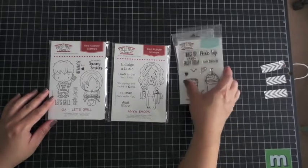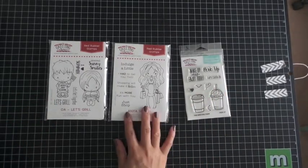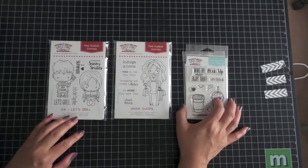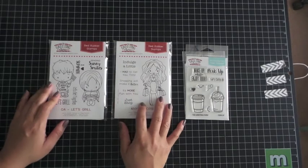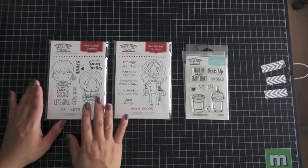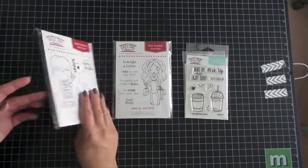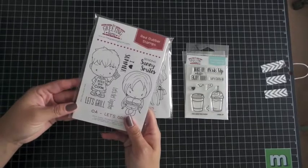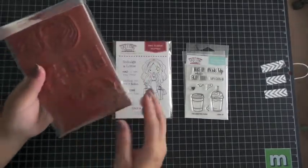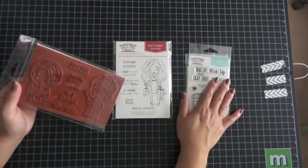Hello everyone, it's Claudette and I'm back with another first look video for the month of May. We have three new stamp sets coming out on the 15th of this month — two red rubber and one photopolymer clear stamp. If you're new to The Greeting Farm and don't know much about the company, we specialize in red rubber and we are slowly adding in some clear stamps.